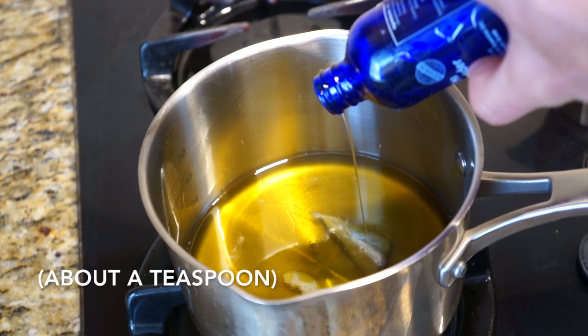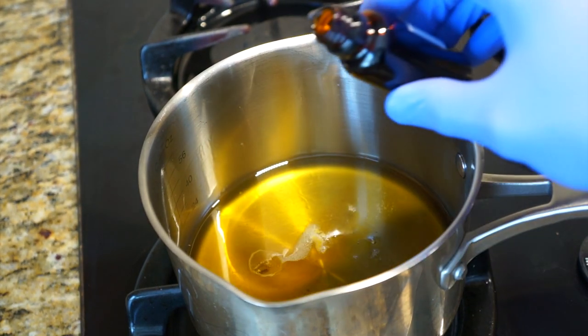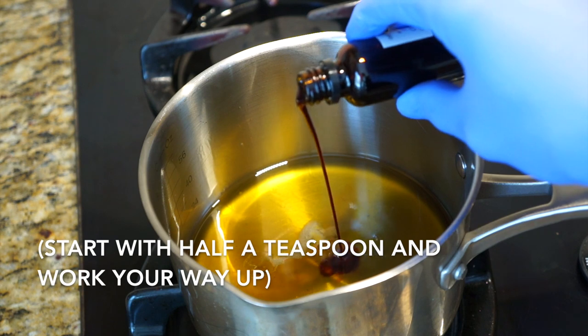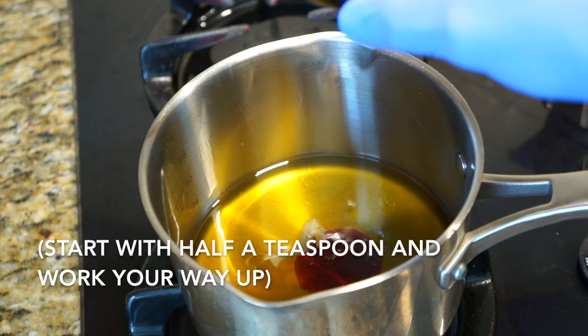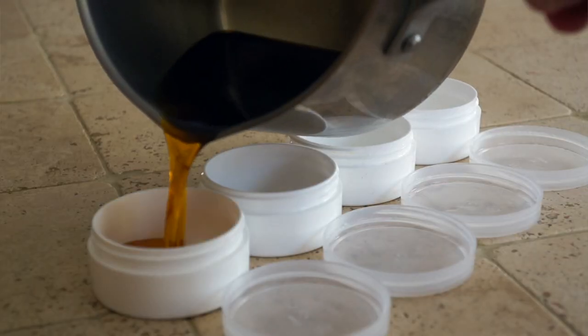After it melts, add in the essential oil for scent, then follow that with the capsicum — be careful with capsicum, I advise using gloves. Give it a little swirl, mix it up, and then pour it into your plastic containers.